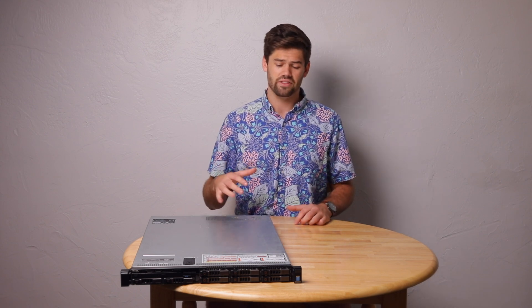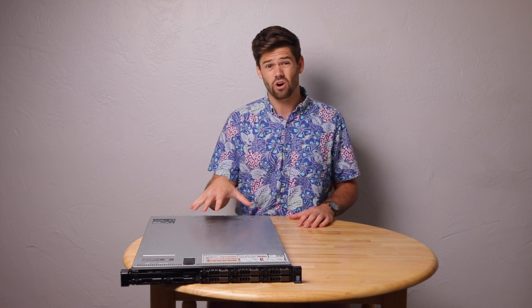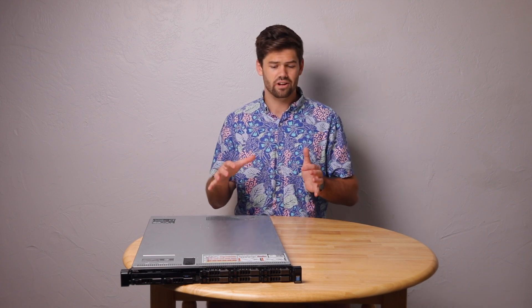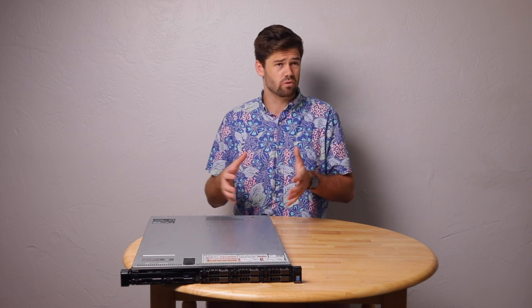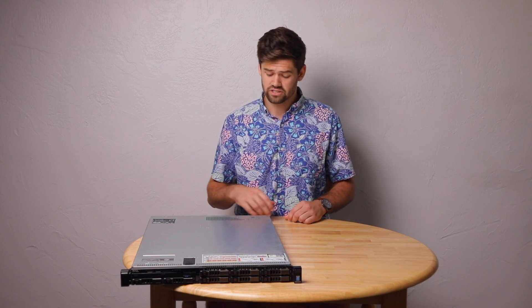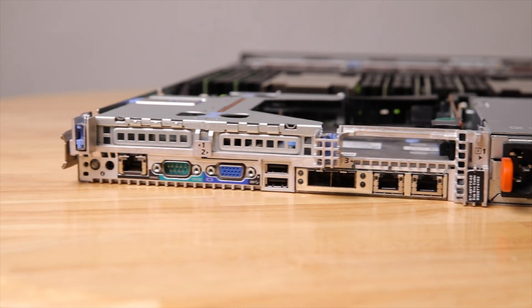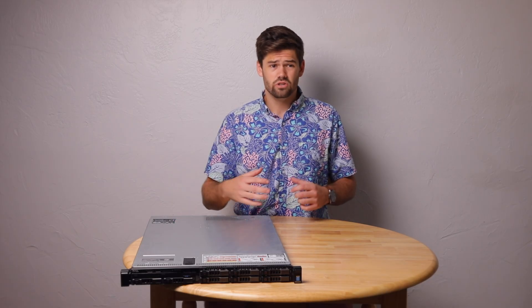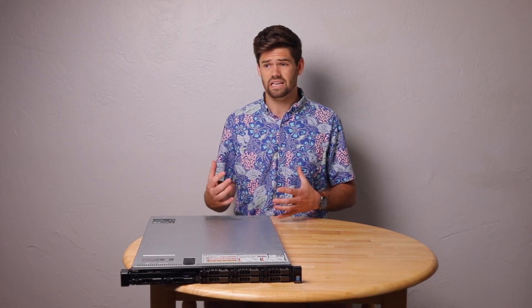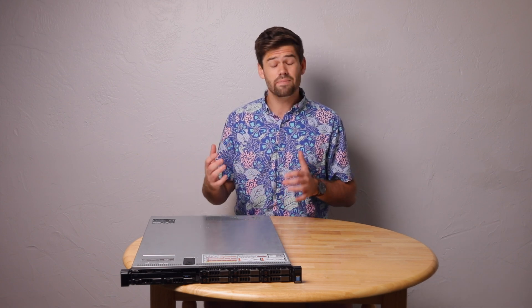I actually bought this R630 about eight months ago off of eBay. A new version of this server, the R640, would cost me easily $3,000 just to get the base config with really minimal upgrades. This, with two CPUs with eight cores each, cost me only $650. It's got the full iDRAC license and two 10 gigabit SFP Plus ports on the back. It's a great server and it's only five years old — honestly a really great deal, even for companies who just need a server around and don't need insane processing power.